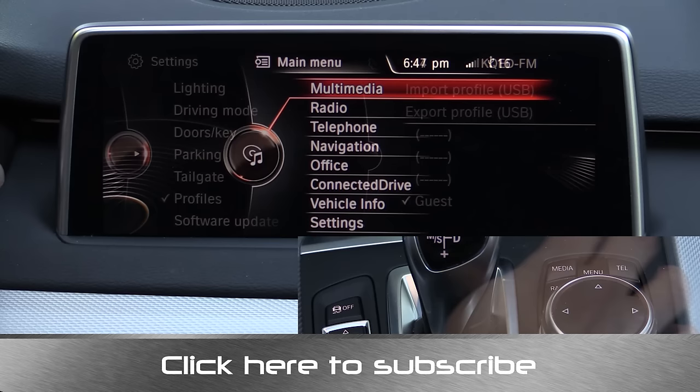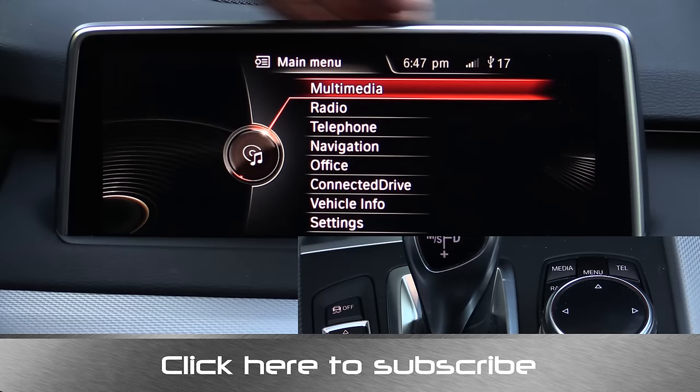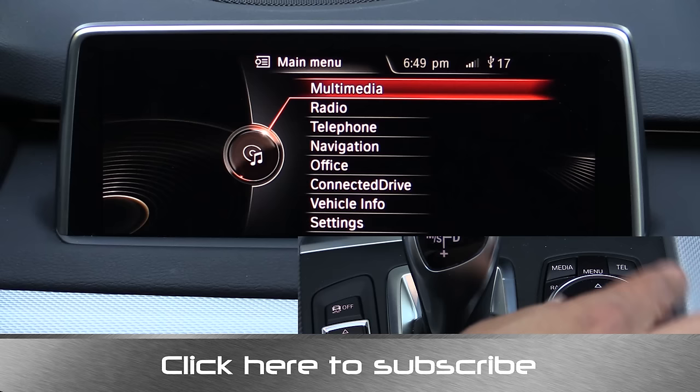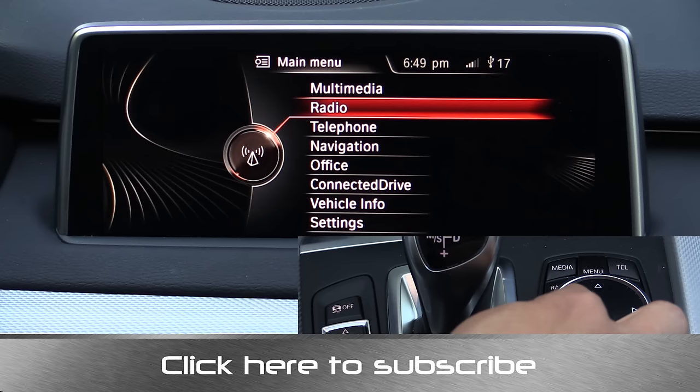iDrive continues to be my favorite infotainment system available in any vehicle, regardless of price or class. It's very well thought out, partly because BMW has been doing iDrive for so long. Early versions were definitely buggy and not that intuitive, but over time BMW has massaged this product into a very intuitive and easy-to-use system with an elegant look and great graphics. BMW has continued to add features over time — app integration, improved voice recognition, and now this finger writing recognition controller, which gives you another alternative input method in addition to voice commands and the traditional dial. The handwriting recognition may work better for some people, especially if voice recognition doesn't recognize their voice well.